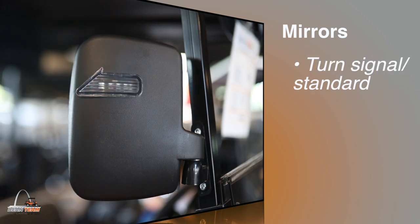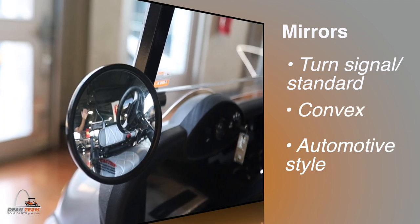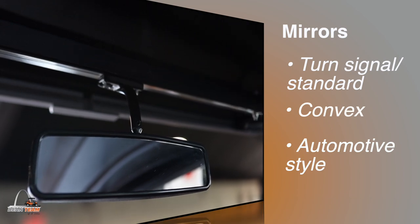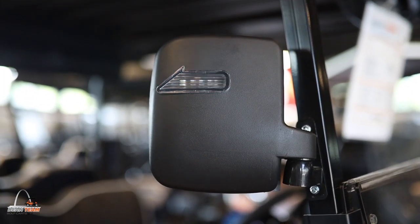Last but not least, we have mirrors of all varieties — whether you're looking for something with a turn signal attached, a convex mirror so that you can see behind you, or a regular sized automotive style mirror. We got you. Come on down to Dean Team Golf Carts and we can help you out.